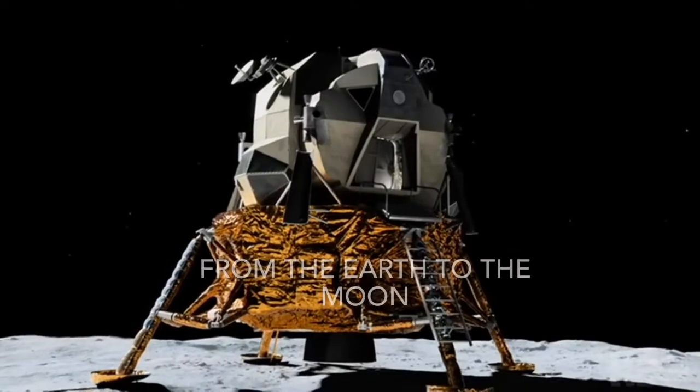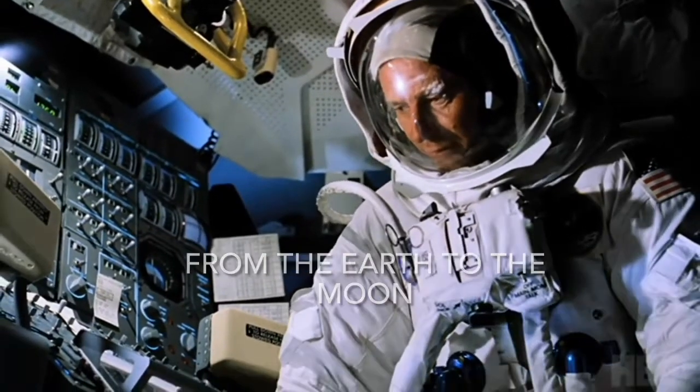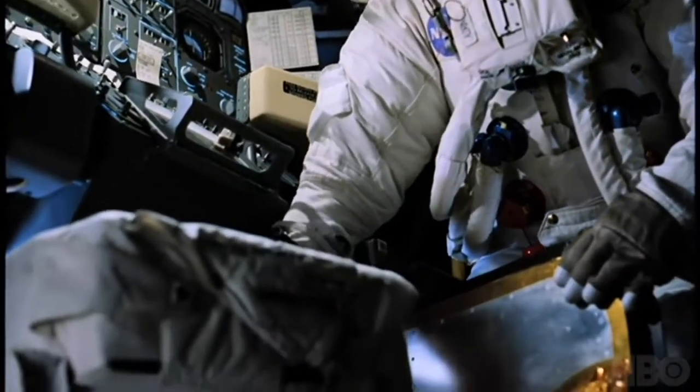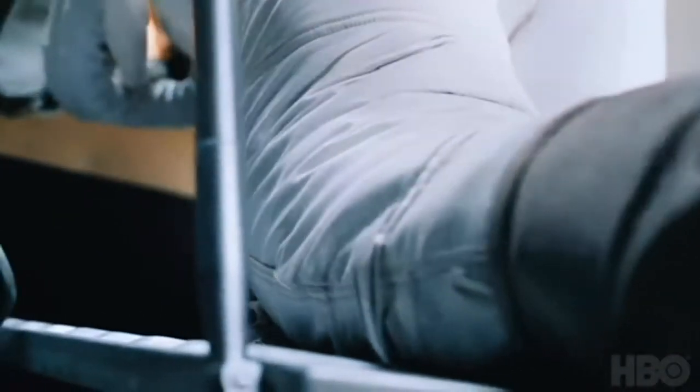Roger, TV circuit breaker in. And we're getting a picture on the TV. You've got plenty of room on your left; you're a little close on the right. Back down a little bit. Pack down. That's it. Doing fine. You got it.